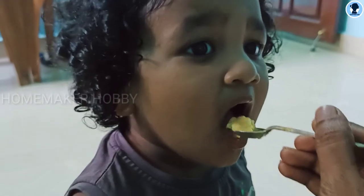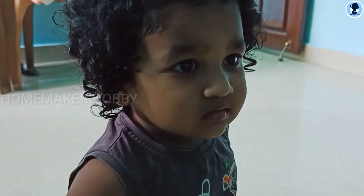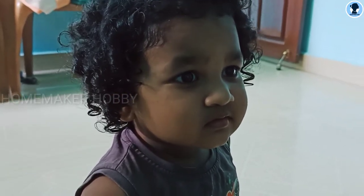Hi! Welcome to Homemaker Hobby! In our channel, we will see a baby food recipe. You can start feeding this food after 8 months.